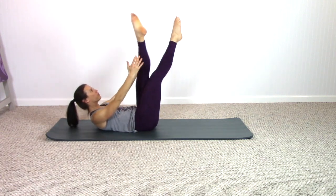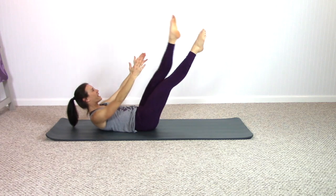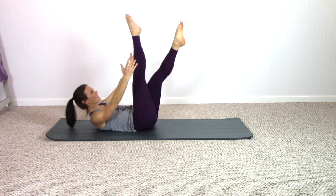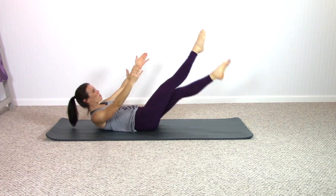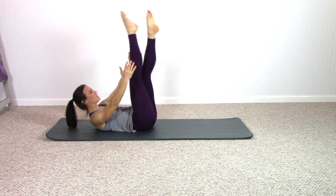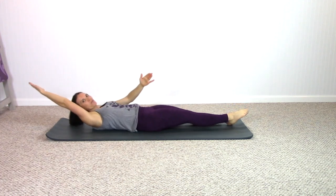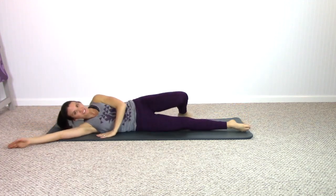Next time you exhale, cross the legs up — cross the legs down, inhale. Cross the legs up, down, inhale. One more time, cross the legs up, down, inhale. Squeeze the legs together, let them lower down and roll onto your side.